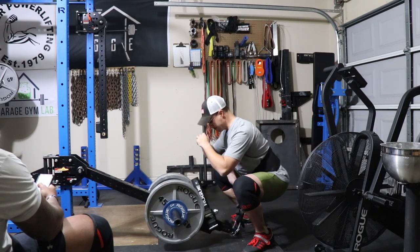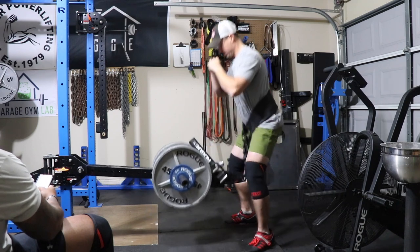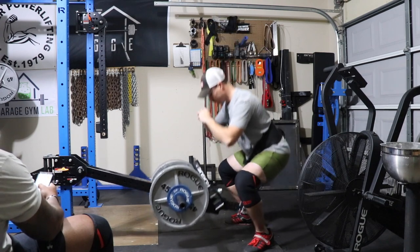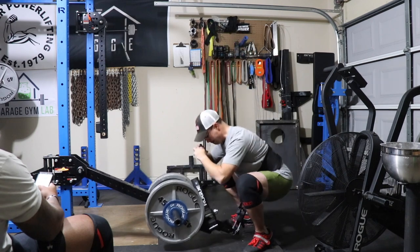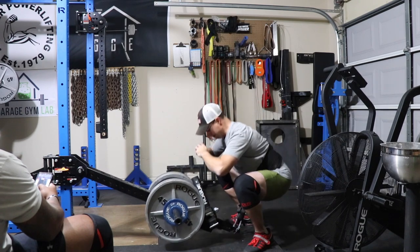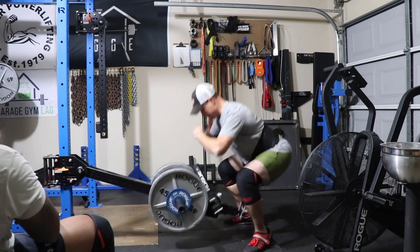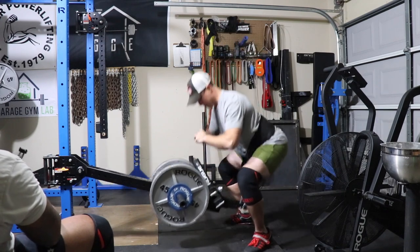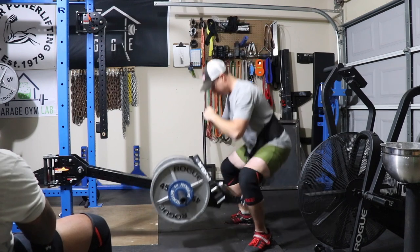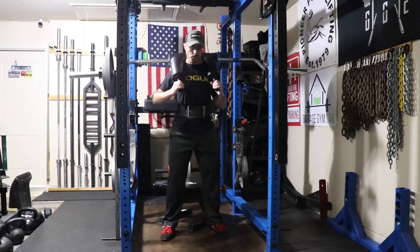After that, I dropped down to about 75 to 80 percent - this is 300 pounds - and did a super long set of 15. The whole point is just to get a lot of movement in this exercise and some hypertrophy. I understand I'm not going to be making any serious gains during this time, so I'm just kind of having fun. I've done a lot of reading on belt squat, especially with Matt Wenning. He likes to use the belt squat for a lot of volume work, since you're able to do a lot of squats without loading your spine that much.